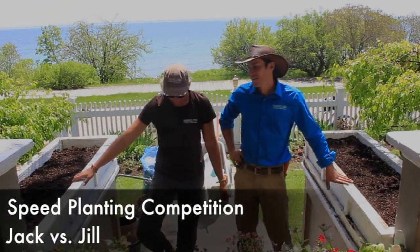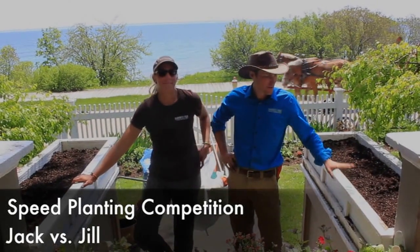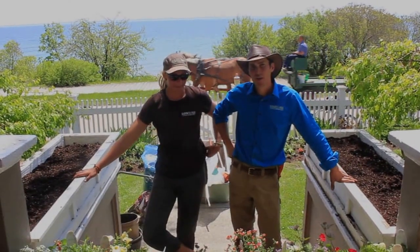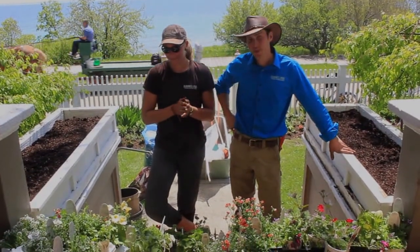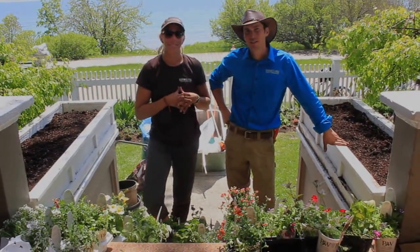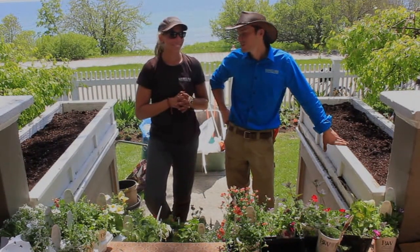We're here today at a beautiful cottage on Mackin Island. We have two identical window boxes — same size, same amount of soil, same plant — and we are going to have a speed planting competition 2015.